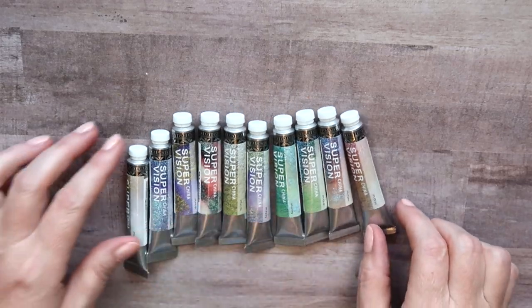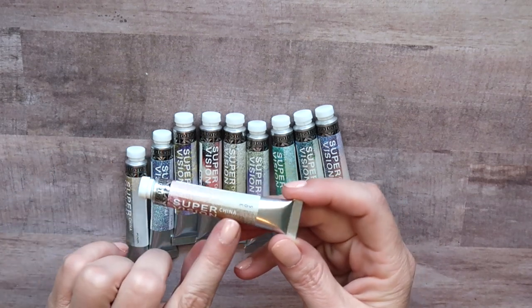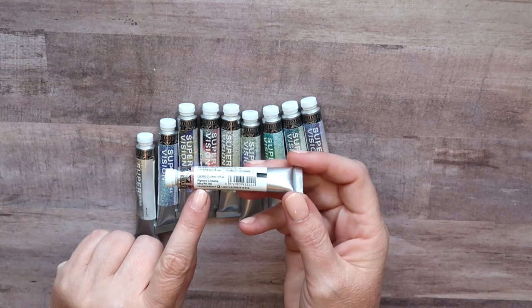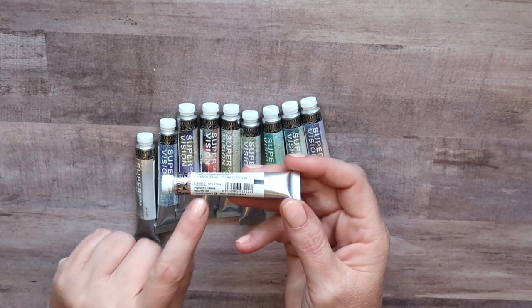Taking these all out of the box, this is what the tubes look like. It just says SuperVision and says China. It does have the number and then they list the pigment information. For this one it's mica and PR146.